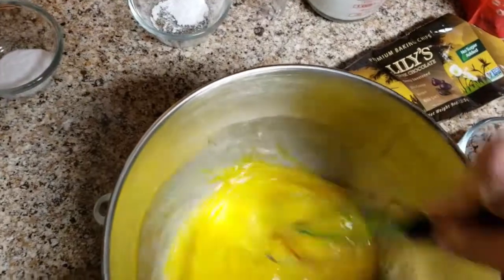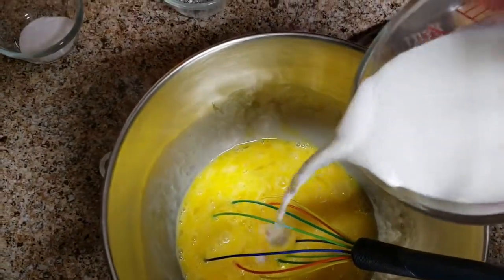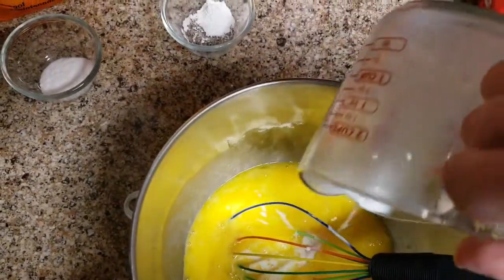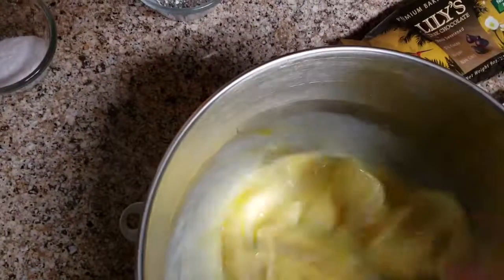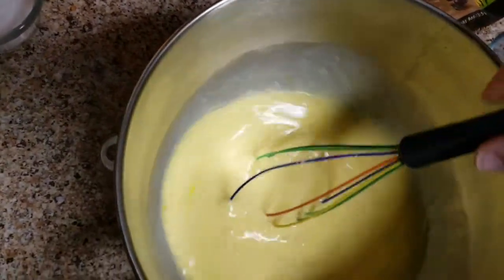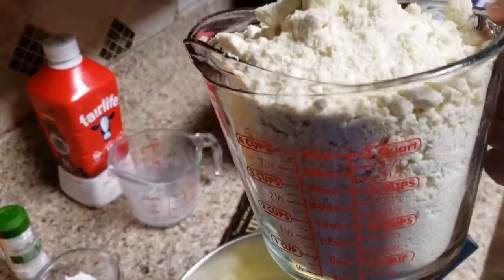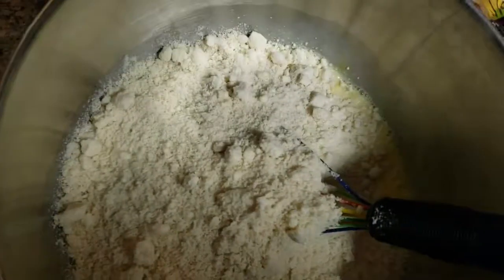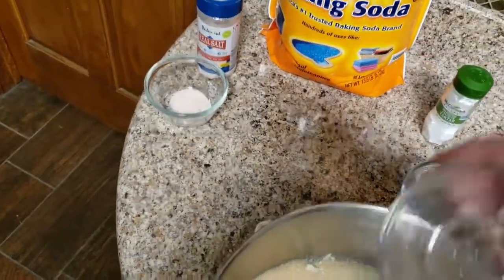We're gonna start mixing up the eggs, get them beat up real good. We're gonna add the wet ingredients first and then the dry ingredients after. I use Fairlife because it's less than half the carbohydrates of normal milk. I've tried half and half and heavy whipping cream but the problem is they become very crunchy and don't taste quite as good. The total carbohydrates of a cup and a half of Fairlife is only nine — less than half a carb per waffle.